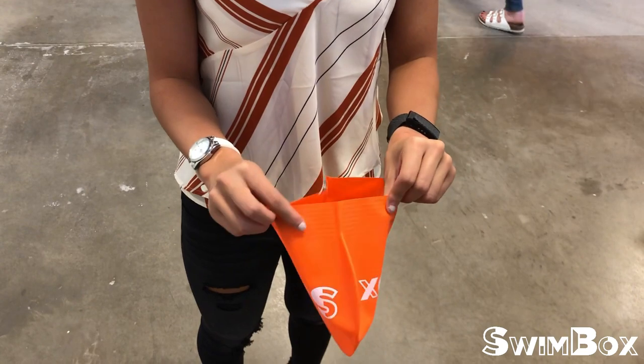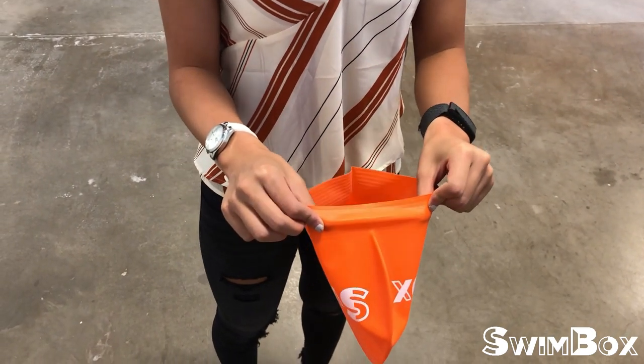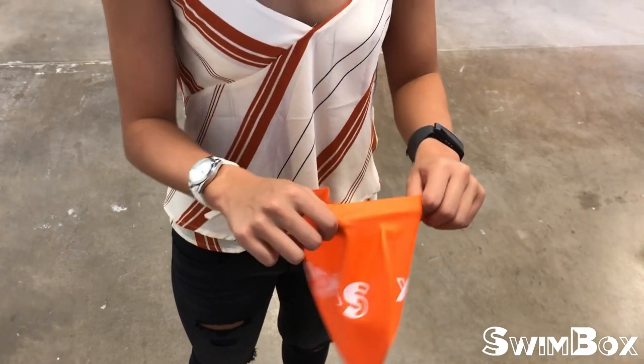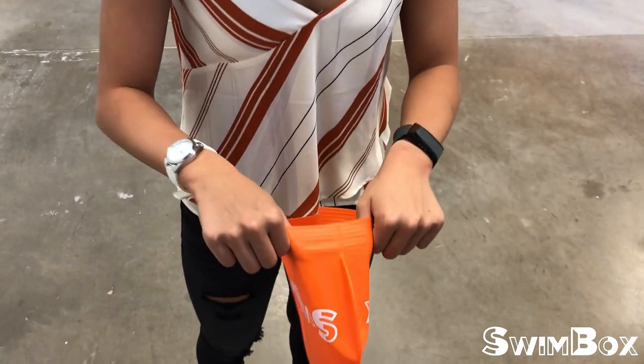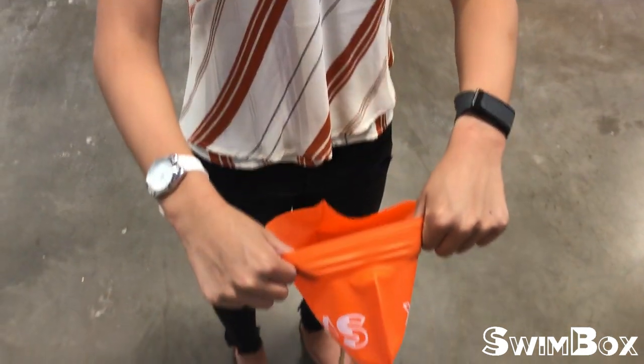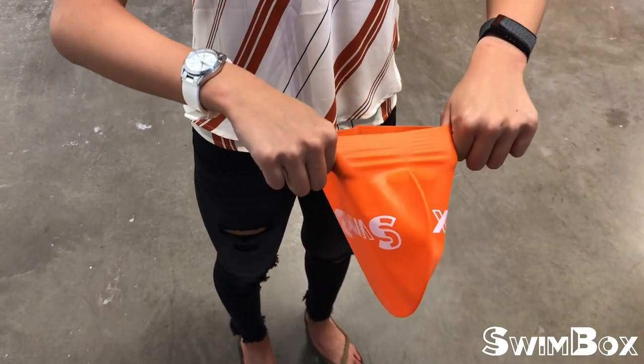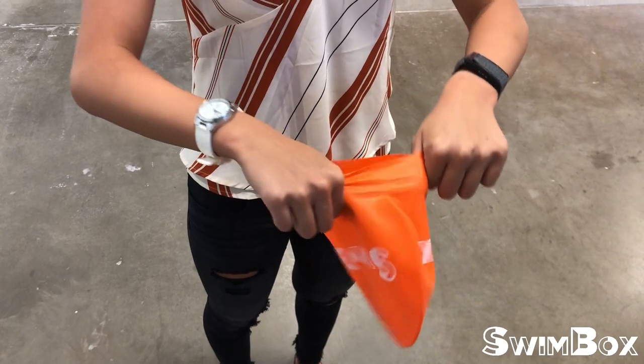The second step is to open the cap and place your fingers in the back corners of the cap — this is where it's going to start on your head. After you put your fingers here, you're going to place the front crease part on your forehead and pull back like you would put on any other hat.